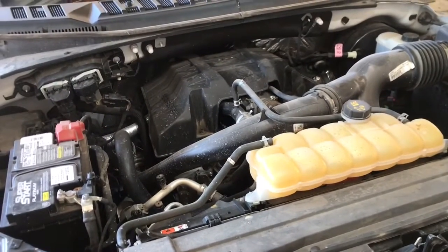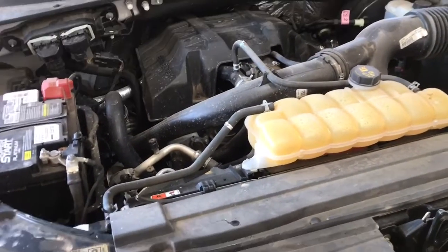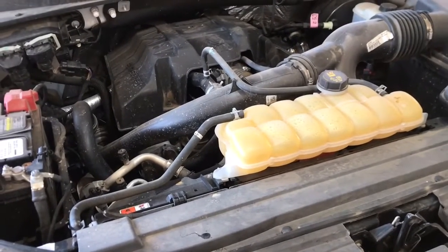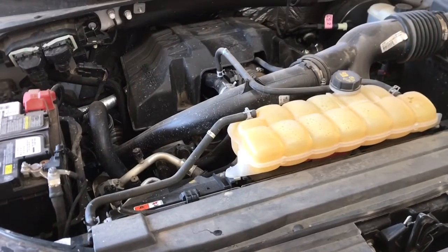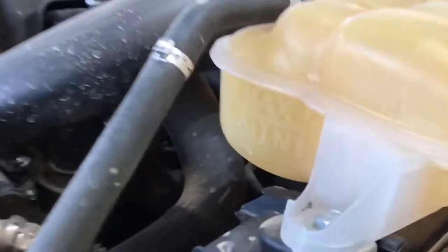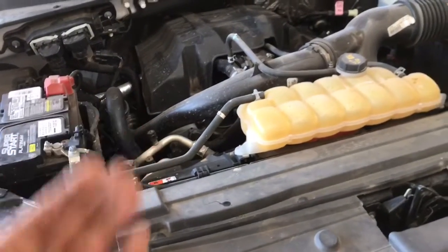Hey guys, Aaron here. Today we're going to be replacing the water pump and thermostat on a 2.7 liter Ford EcoBoost engine. This particular vehicle is a 2015 2.7 liter Ford F-150 XLT with about 120,000 miles. What we're experiencing is just a little bit of seepage from the weep hole on the water pump — a very slow leak. The reservoir is just about dry and the customer says he has to add water about every week to get the level back up.